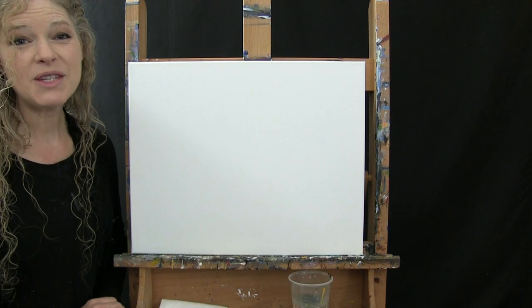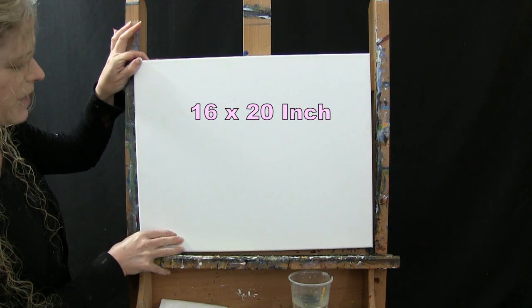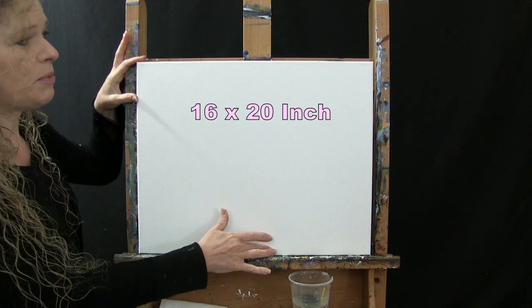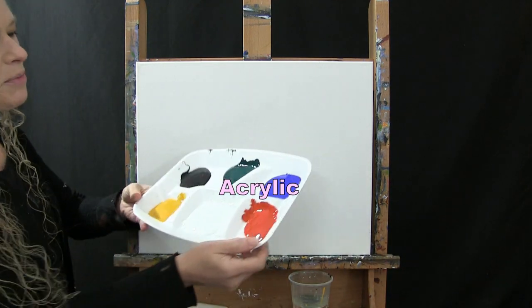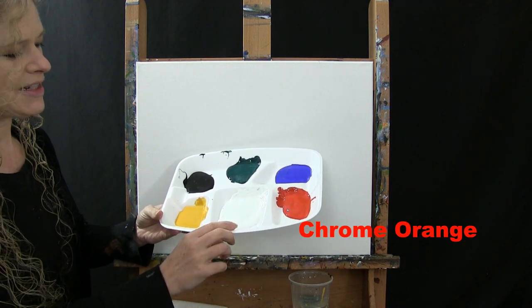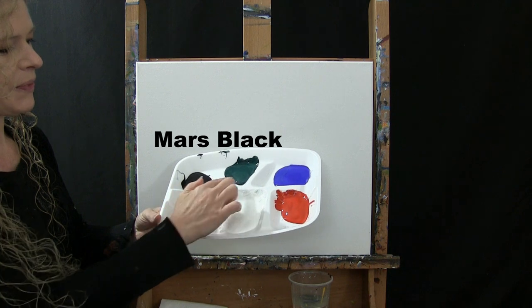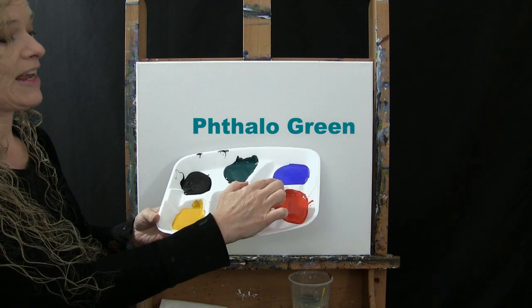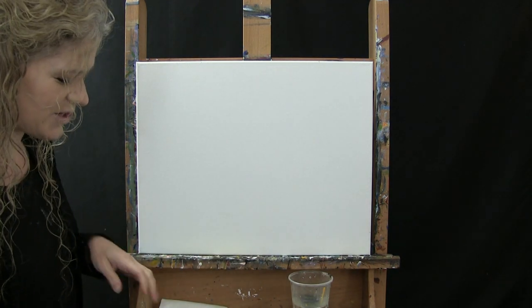For the materials today, I'm going to be using a stretched and primed 16 by 20 inch canvas. If you're painting along with me, you can certainly switch up the size, but that's what I'm going to be using. I'll be using acrylic paint today: chrome orange, titanium white, deep yellow, mars black, phthalo green, and ultramarine blue. You could certainly switch up those colors if you'd like.